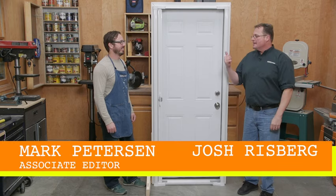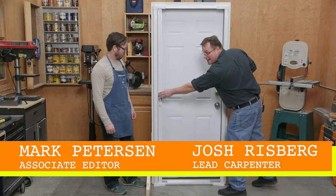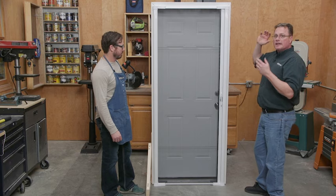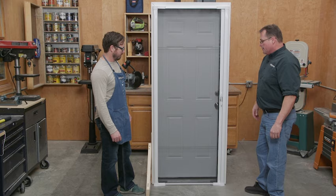Today we're talking about a screen door from Brisa — Brisa's retractable screen door. Check this out, that's pretty cool. You can let the door open and let in all the fresh air you want.